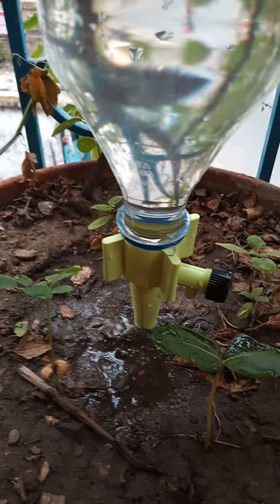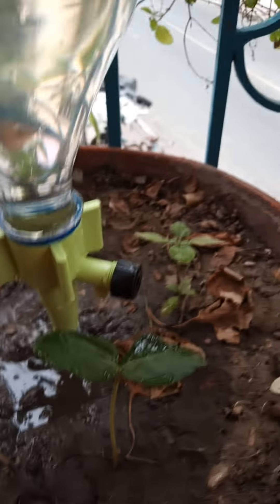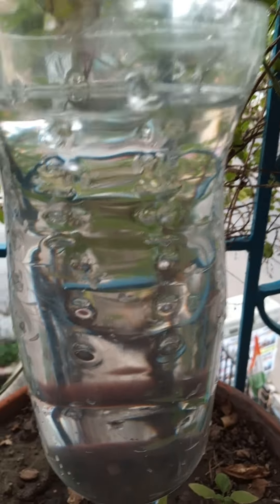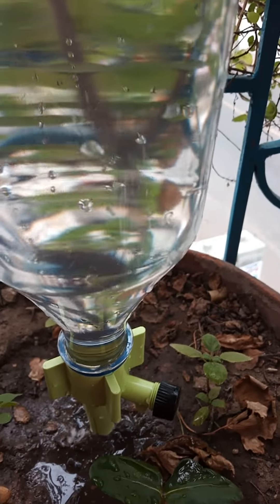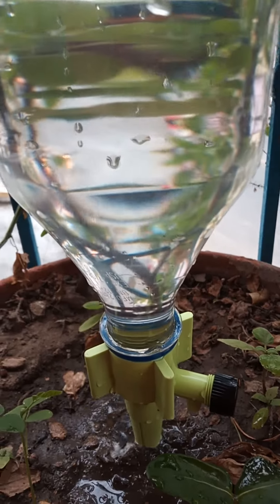I'll fix it now. You can just fix this onto the bottle perfectly, then cut the top of the bottle and fill it with water. You can try this! I'll share the link if possible in the description section.